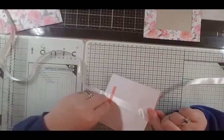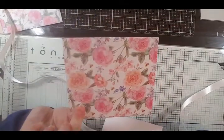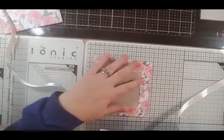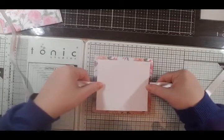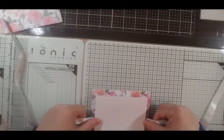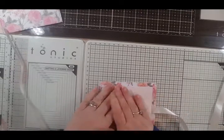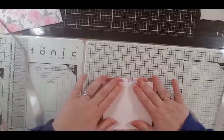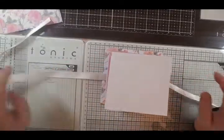Now we're going to place this onto one of the covers that we've previously made. I'll go through the measurements again, but we'll just place this on here kind of central. Excuse me if my head gets in the way. We'll place that one there - not quite straight, but hey ho, it will do.